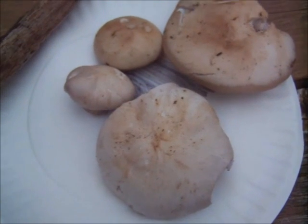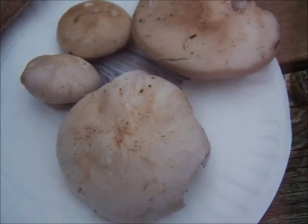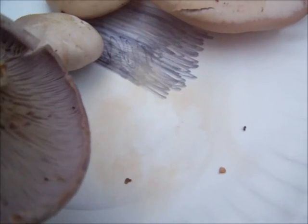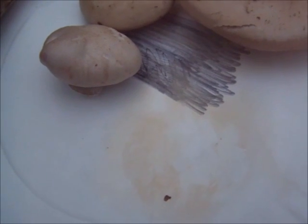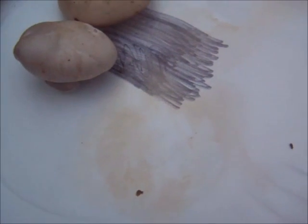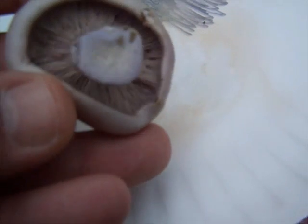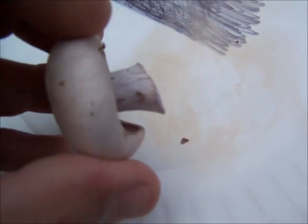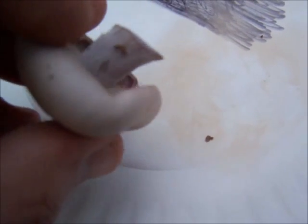I figured I'd show this real quick — these are those bluets I took the spore print from. I just wanted to show the color of the spore print. This is the next day at about noon, so maybe twelve to fourteen hours later. This one didn't seem to throw off much of a spore print — it could be because it's still quite small and young; you can tell the margin of the cap is still enrolled quite a bit. But the three other ones did.